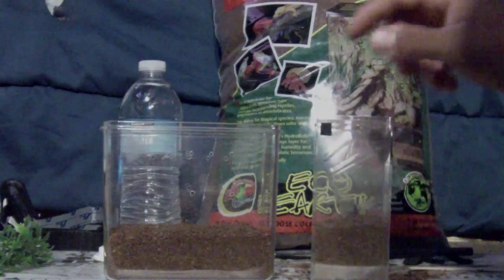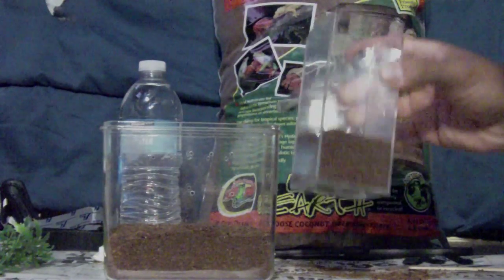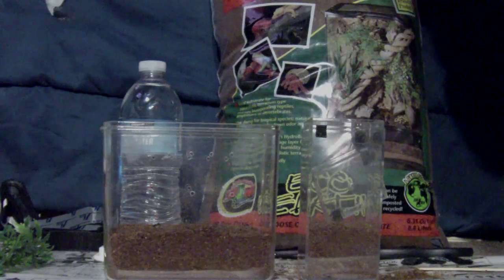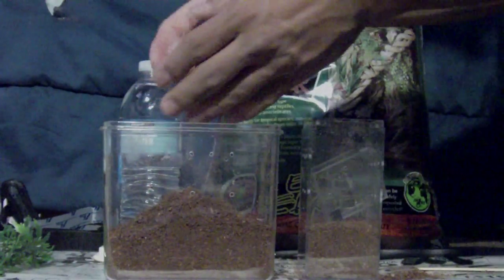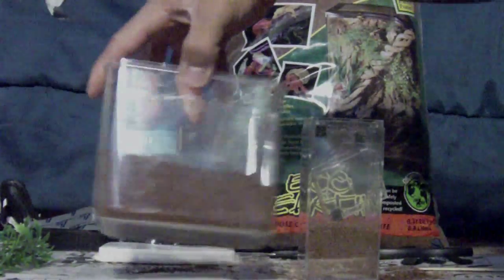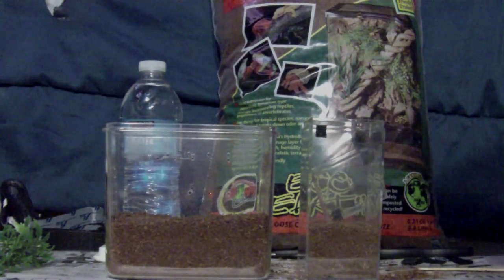Actually I think I'll add a little more in there. This is good right here for the versicolor, and I'll just grab a handful and dump it into the other. Okay, I think that'll be great. Now the next part is I'm going to add some water in there.